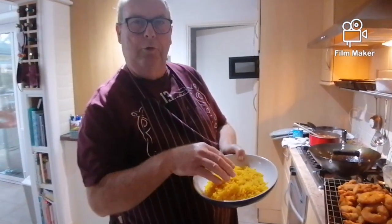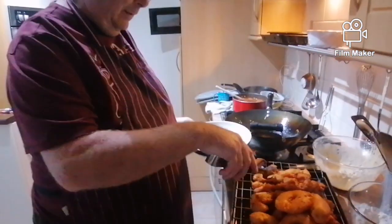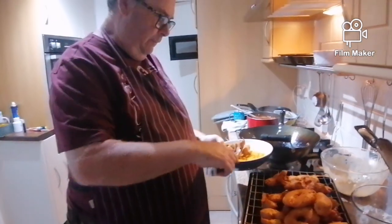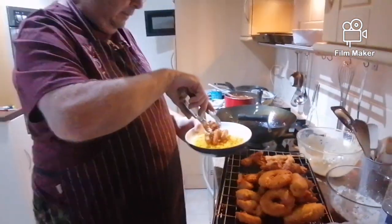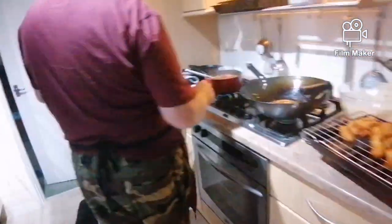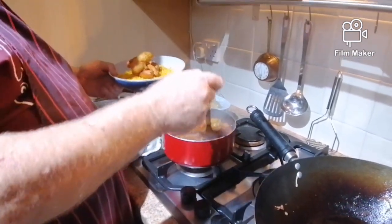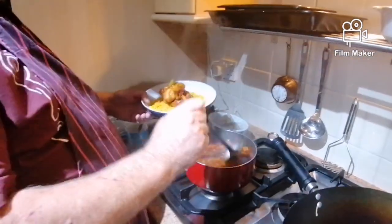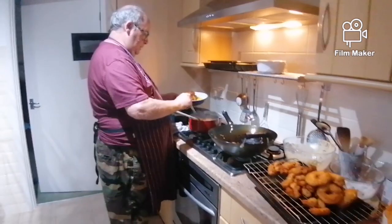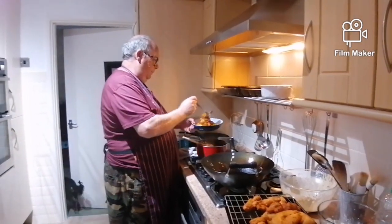Right, here's some rice we cooked off earlier. To get that colour we put a bit of turmeric in the water, so it makes it a nice yellow. This one is actually for the camerawoman — so how many bits of chicken would you like? Five? Six? That's fine. And some sauce — not too much, not too much. There's a bit of pineapple on top.